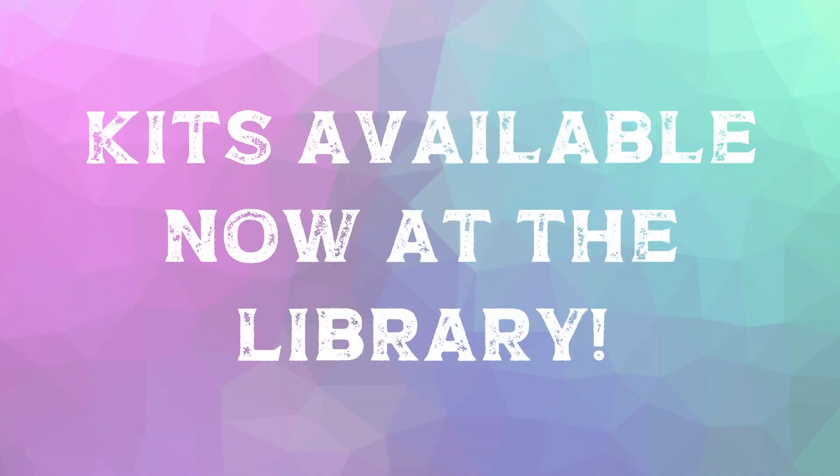To remind you guys, the secret word this week is whale, all lowercase, W-H-A-L-E. Be sure to come in and stop to pick up your summer reading craft kit, sign up for summer reading if you haven't had the opportunity to do that yet, and enter the weekly drawing for a chance to win a prize this week. I hope everybody has a fantastic day and I will see you next week for a new craft kit. Bye everybody!